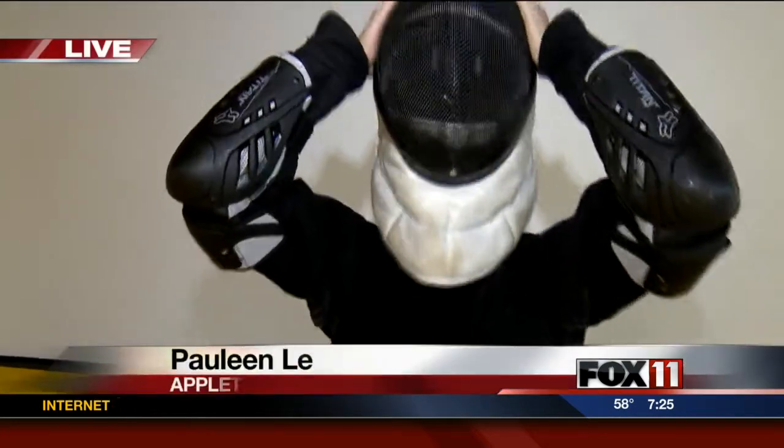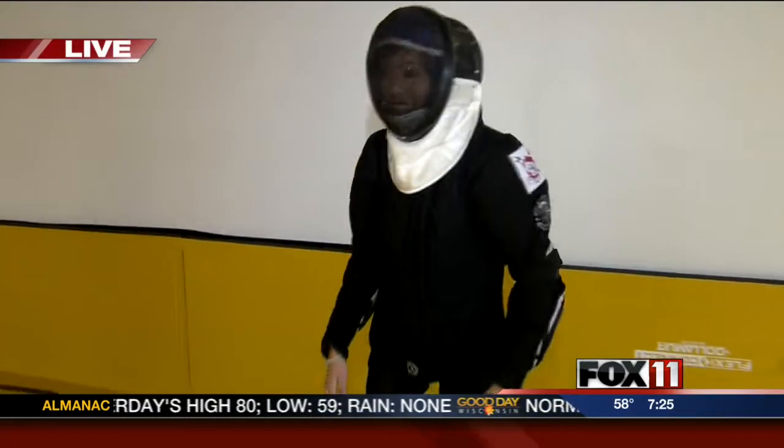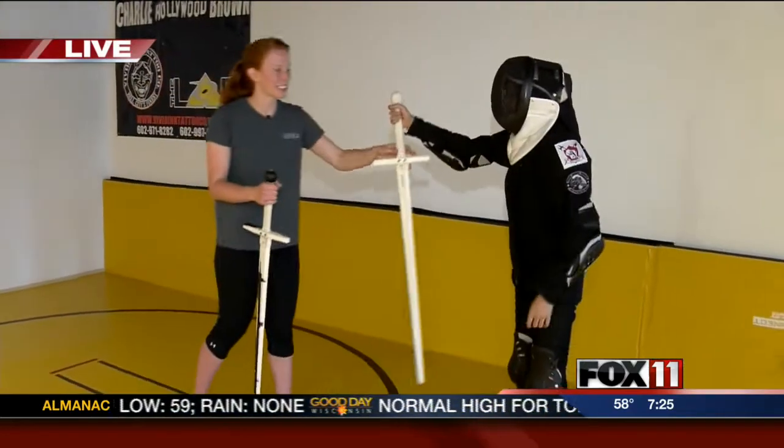This is the part of the morning that I've been waiting so long to do. I've got my gear on — it's really not needed when you start fencing, but I just think it's really cool, so why not? Katie, one of the assistant instructors, is here.